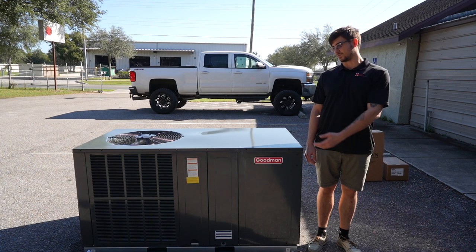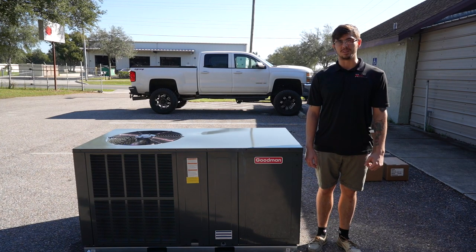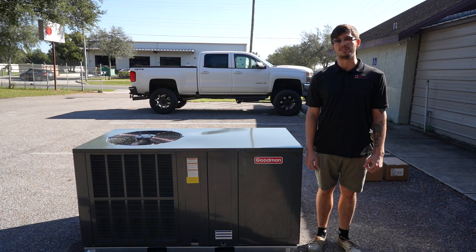This is Goodman's GPCH-3 AC straight cool package unit. At three and a half tons, this unit offers 13.4 SEER2 efficiency with a cooling capacity of 40,000 BTUs and a single stage scroll compressor.